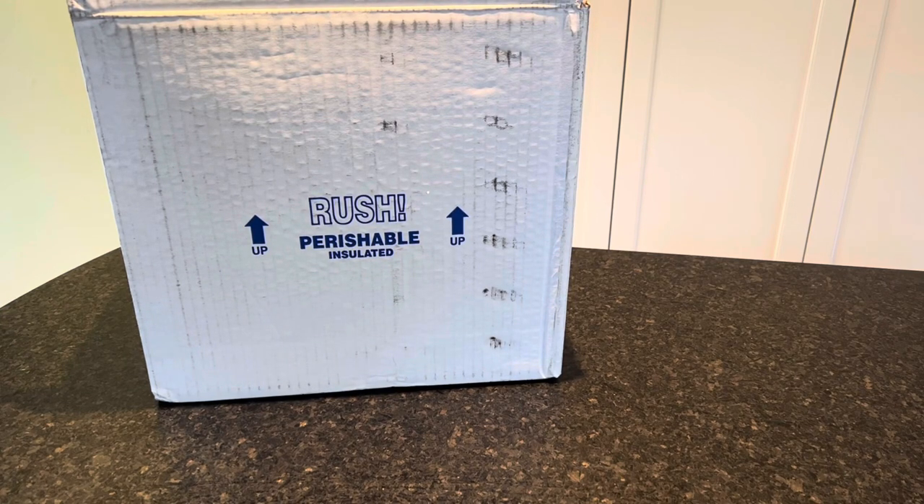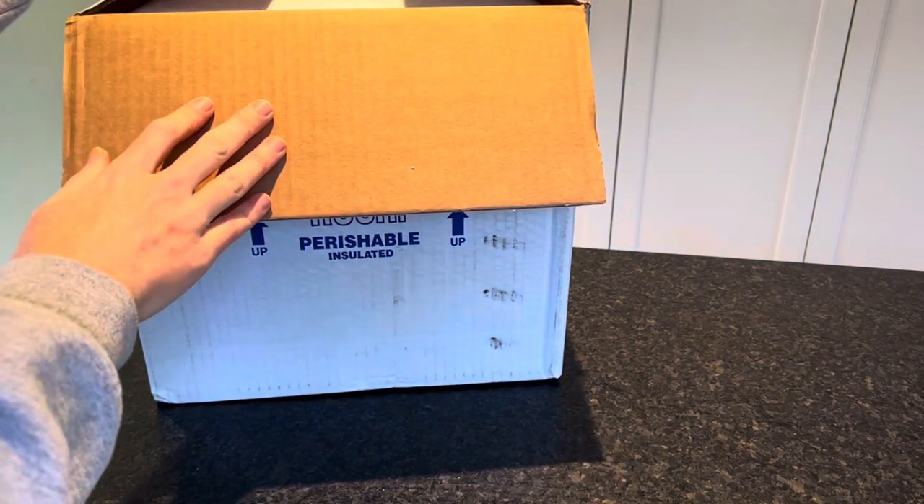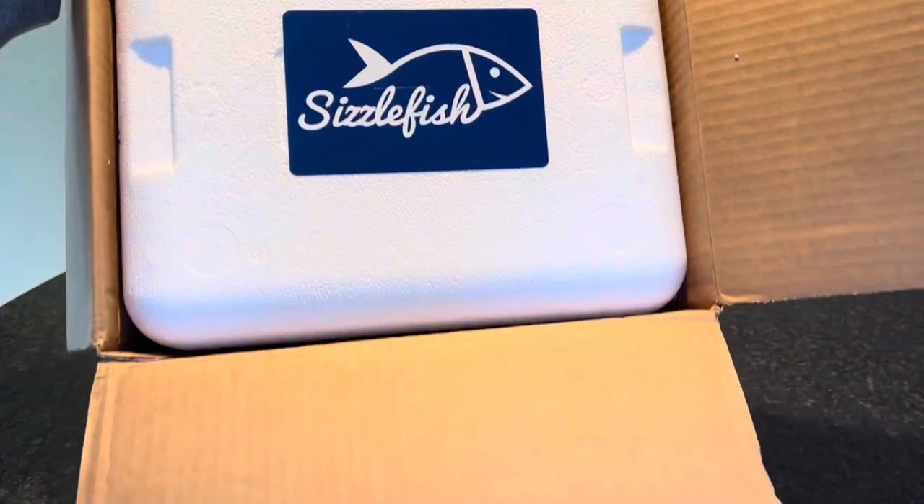Hey everyone, it's Allison here from Mealfinds.com, and today we are unboxing a box from Sizzlefish. If you don't know anything about Sizzlefish, they are an online seafood market delivering top quality, sustainably sourced, pre-portioned fish and seafood directly to your door. We have unboxed and reviewed Sizzlefish in the past.